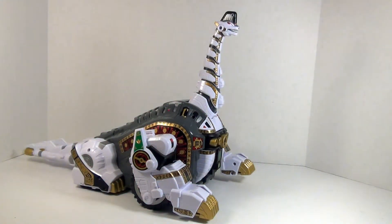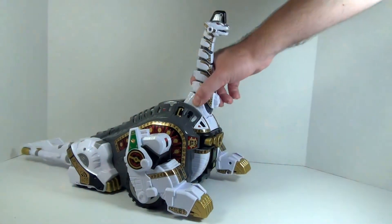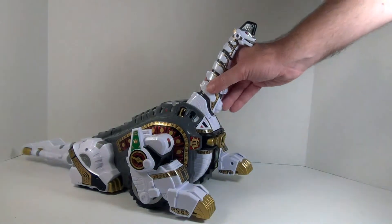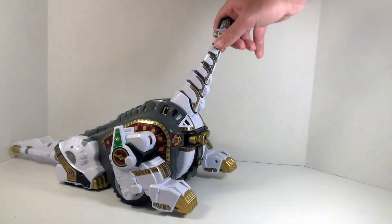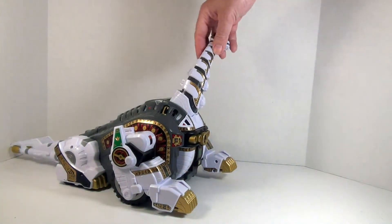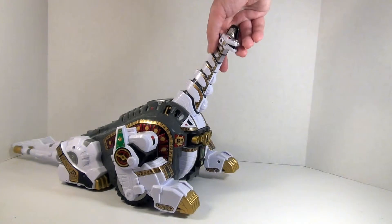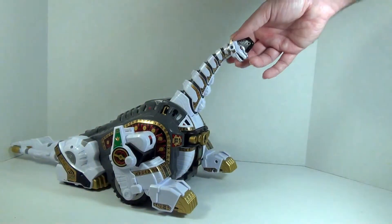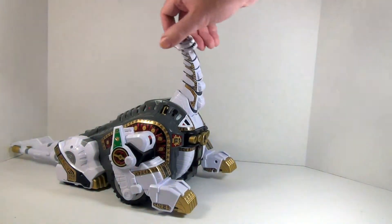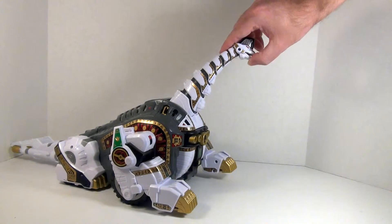Obviously this is more of a tank than an actual poseable figure, so it's not going to have a lot of articulation, except in the neck where you have some forward-backward movement. Each segment is actually on its own ball joint, so that neck has a nice wide range of movement. You can get him looking left or right, up, down, and just roll that neck all around.